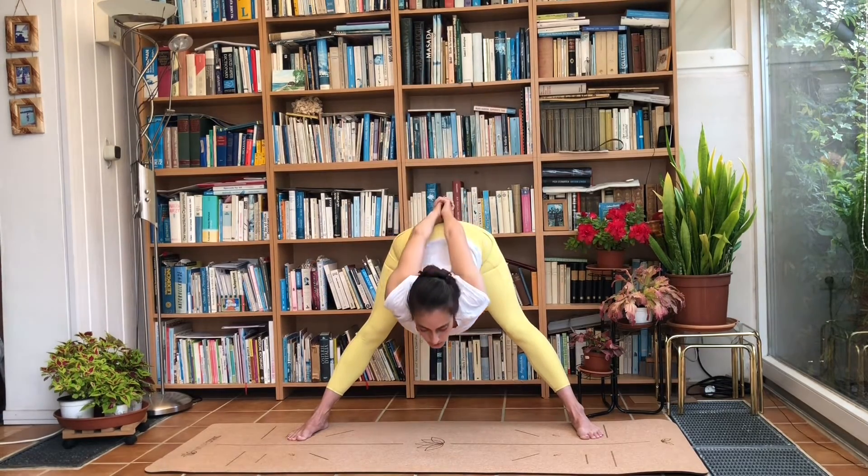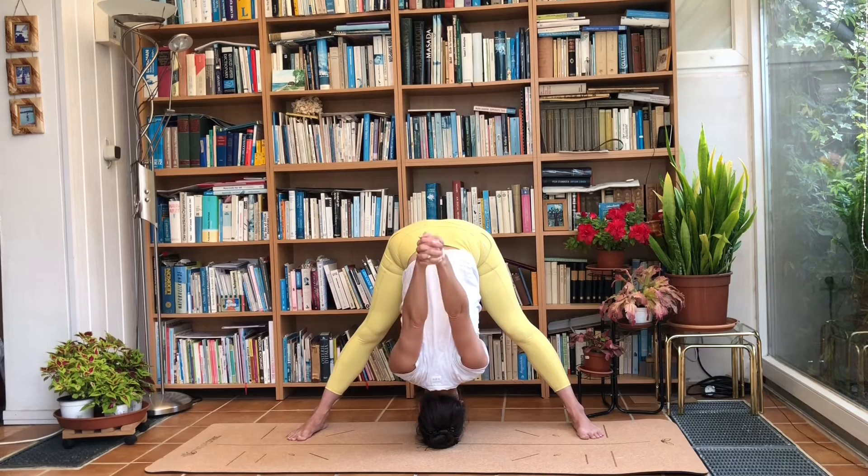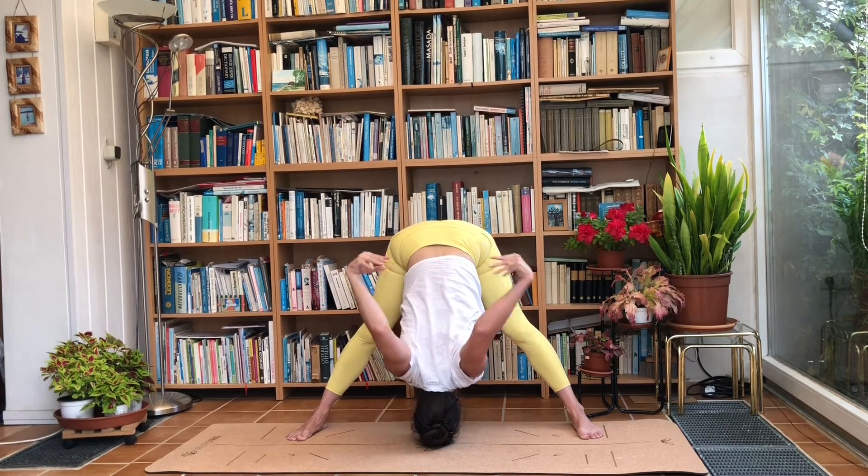Float the arms down, interlock the hands behind you, squeeze the shoulder blades, look up to the ceiling. Take a deep breath in and on the exhale tip down from the hip and come as low as you can. Maybe the crown of the head can touch the ground — if it doesn't, that's absolutely fine. Reach the hands as far forwards as you can and squeeze the shoulder blades. Release, hands come to the ground, straighten the arms and straighten the torso.